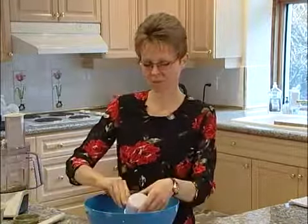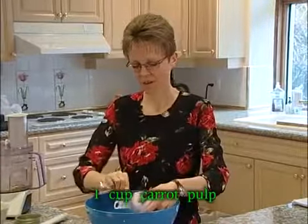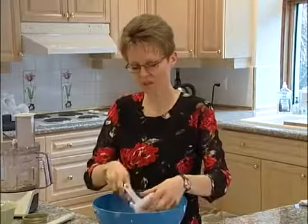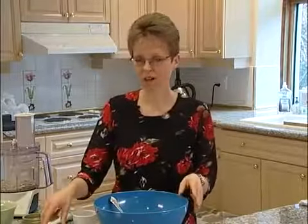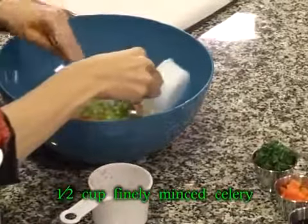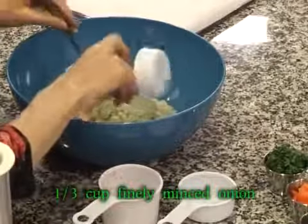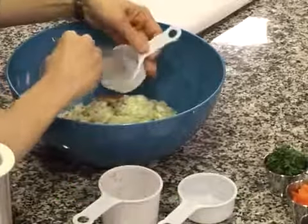We have one cup of carrot pulp that we're going to be putting in our bowl. You can save your pulp — it can go in your refrigerator or in your freezer for a later use. We've got a half a cup of celery and we're going to put that into our bowl. And we've got minced up onion — six tablespoons of finely minced onion — that we're going to add as well.